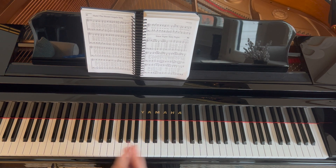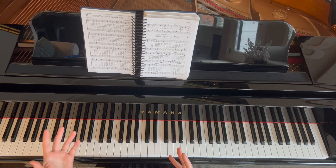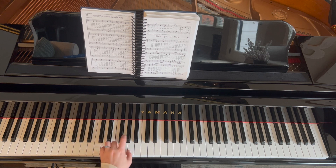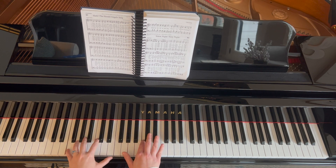We could also use this pattern on a hymn that's in 4/4, like 'Hark the Herald Angels Sing.' If we're in 4/4, it'll feel like this: 1-e-and-a-2-3-e-and-a-4, 1-e-and-a-2-3-e-and-a-4.